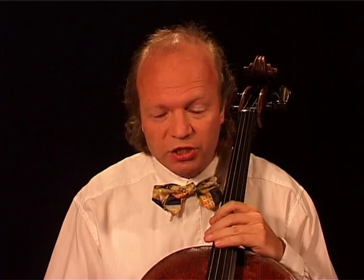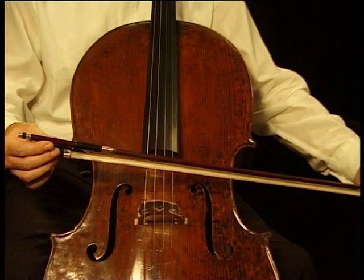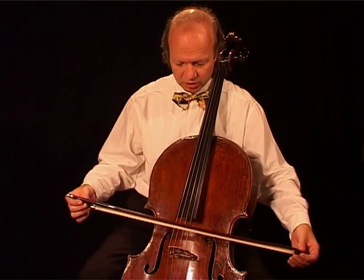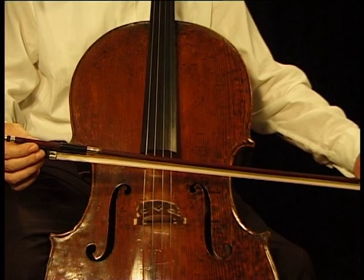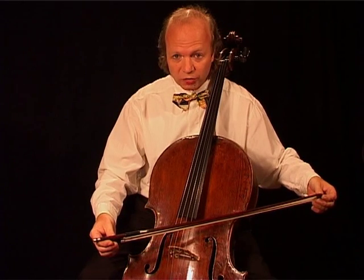Now, how do we get from the bridge to the fingerboard and back? How do we change the sound point? In the first lesson of these beginner's lectures, I told you that the most important principle for the bow is the 90 degree angle — the straight bow. That is true. But in order to change the sound point, we need to play with a crooked bow.